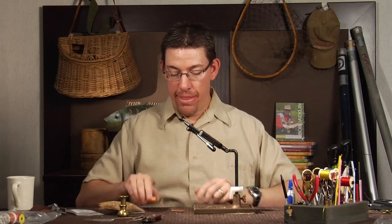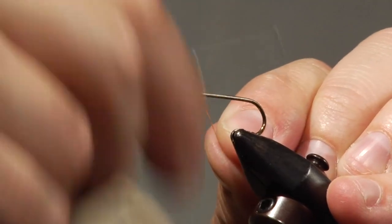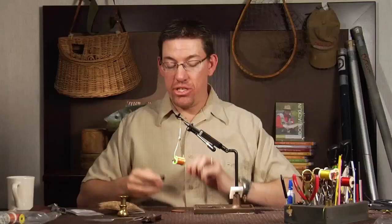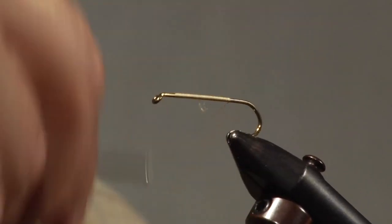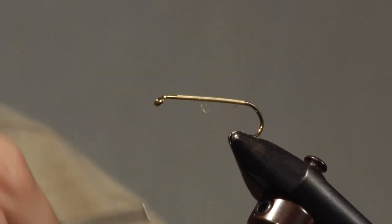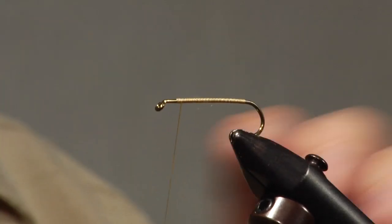We're going to make sure this body doesn't spin on the hook by first putting a thread base on there. I'm going to put some 3/0 thread on and make a thread base. I'm actually using GSP thread for this fly, which does not cut with normal scissors, so I use a razor blade for most of my trimming. That's the only thing that actually cuts this thread. Once I've wrapped that down tight, I'll come back with more of a cross pattern to help the glue stick in various cavities, then simply tie off.